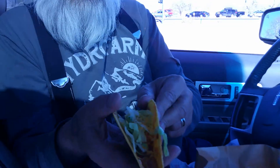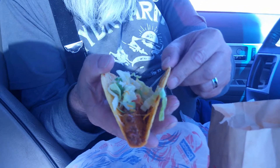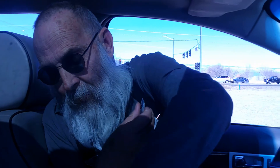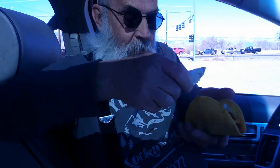There it is — your regular Taco Bell taco, minimal amount of cheese on there, but hey, it's a Taco Bell taco. Alright, I've got some Diablo sauce, put that in there.